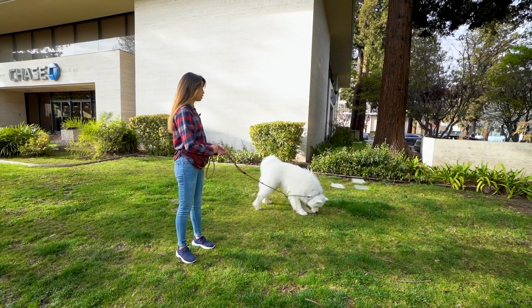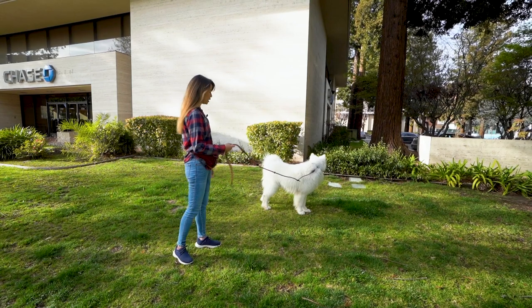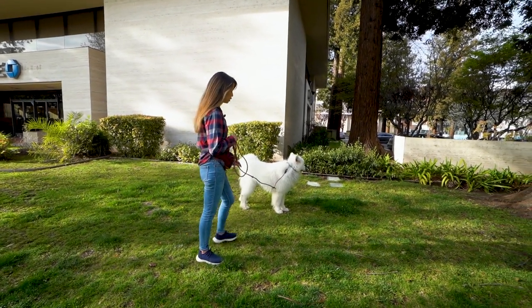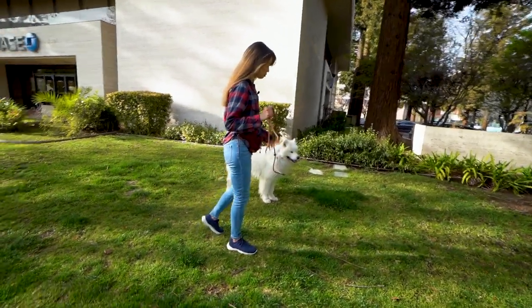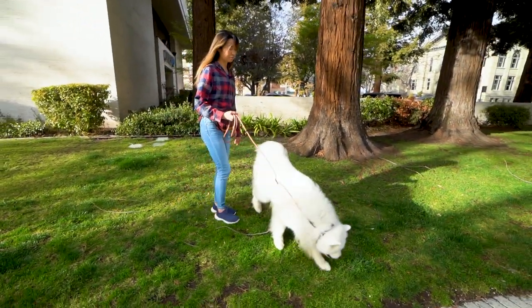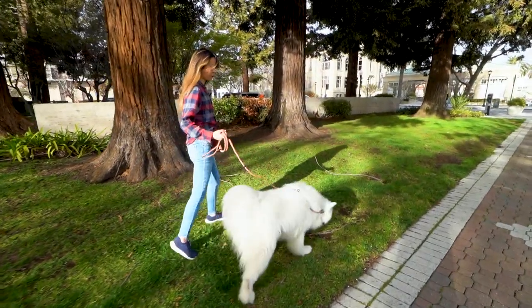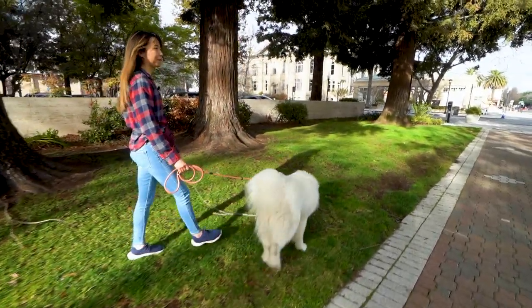During our walks, we do give Olaf some breaks to just sniff and be a dog. We don't mind him just walking around. But if he tries to rush ahead, we'll kind of catch the end of the leash so he knows not to rush forward without us. If he just walks slowly forward, we don't mind walking with him. Just no running, basically.